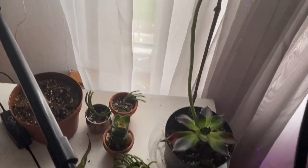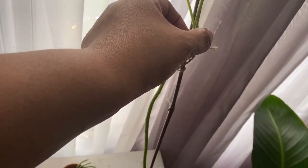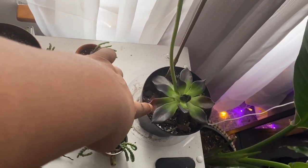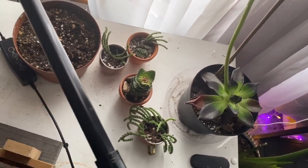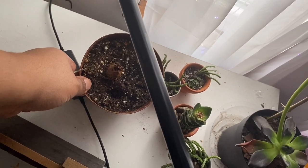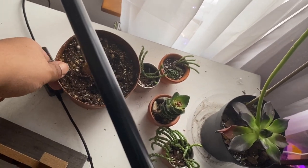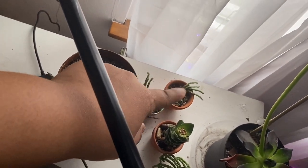Over here is the aechmea black prince. It lost a lot of leaves lower down but has continued to grow with a really long spike. I'm not sure how long to let the spike go before trimming it — it has flowered up top, but the lower portion isn't doing its best. There's also an alocasia poly bulb I'm trying to get to regrow, though nothing has sprouted yet. The grow lights aren't even on right now.